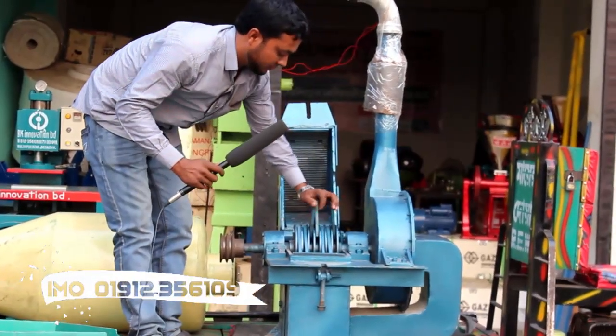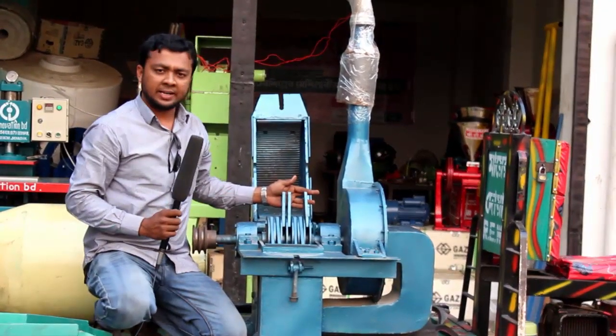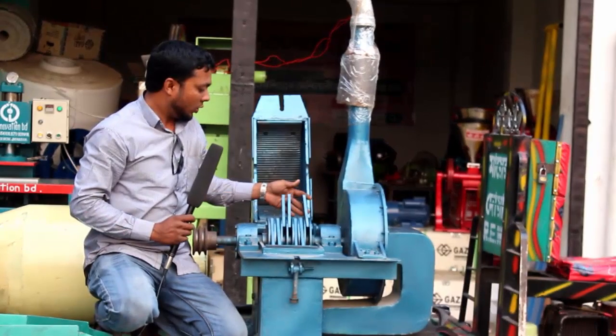Let's see the billet. We've been talking about the billet, so let's see the billet.